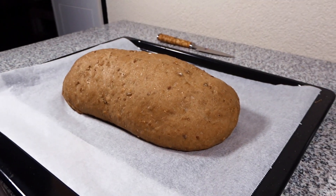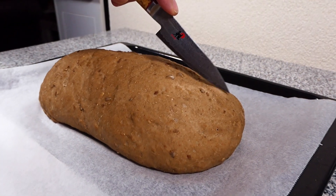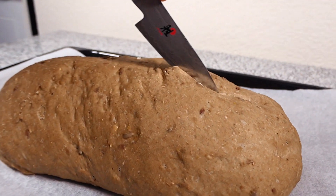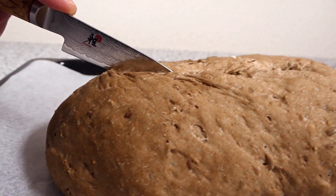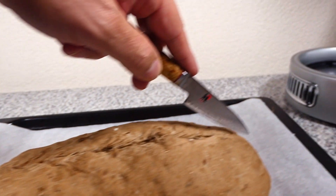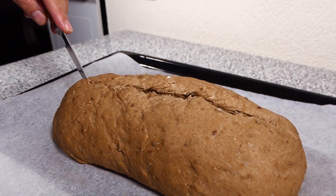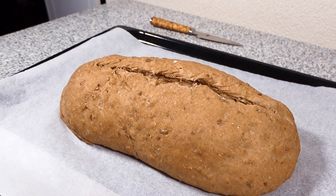It's finished rising, now we need to cut the top. And now it's ready for the oven.